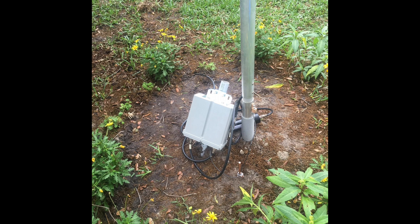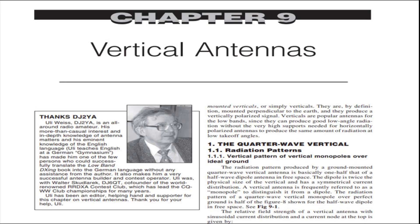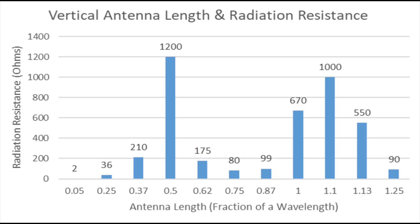We're focusing today on radiation resistance and how much the physical length of the vertical ground-mounted antenna can affect the radiation resistance and therefore the efficiency. My main source of information is chapter 9 of ON4UN's book on low-band DXing, written by Uli Weiss, DJ2YA — an excellent chapter. Different lengths of verticals as a fraction of a wavelength give you different amounts of radiation resistance.